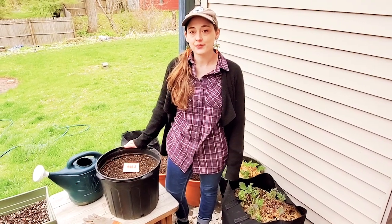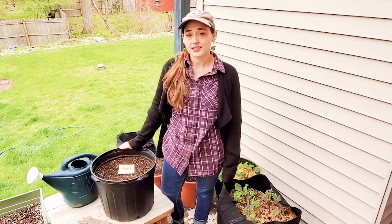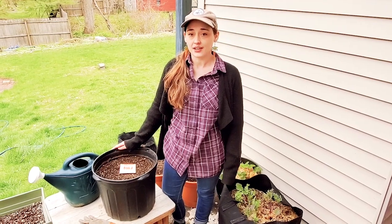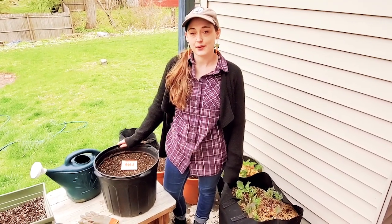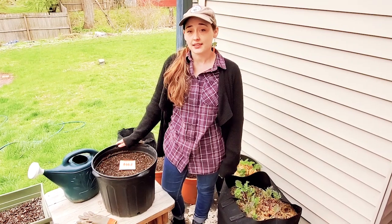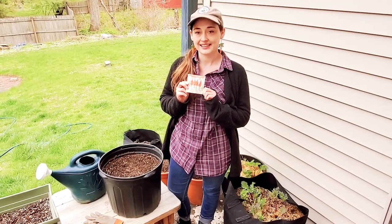Hi everyone, it's Ms. Katherine from Poughkeepsie Farm Project. I'm at home today and I wanted to share a project I'm working on with you because I'm doing one of my favorite things, which is gardening. I miss seeing all my students and gardening with you all. I've been getting a lot of questions about starting a garden at home, and today I'm going to show you one of our favorite things: growing carrots from seed in a container.